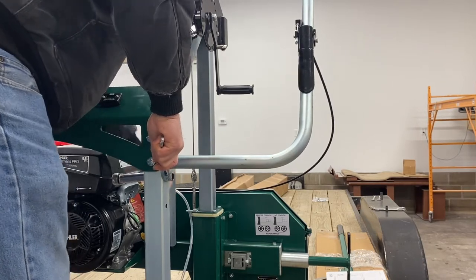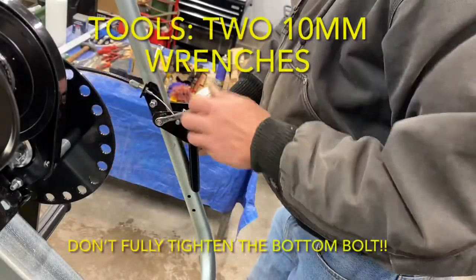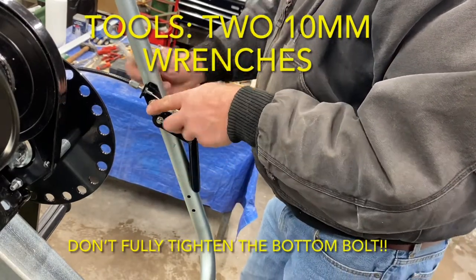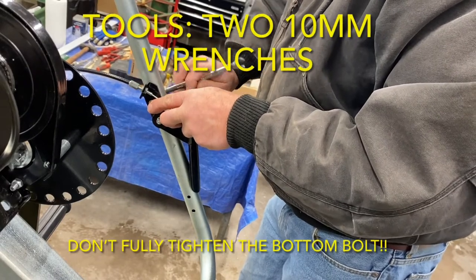Next, because this was done in a slightly different order than in the manual, we had to go back and finish hooking up and adjusting the throttle cable. The throttle handle bolts were tightened using two 10mm wrenches. Don't fully tighten the bottom bolt because this acts as the pivot for the throttle lever.